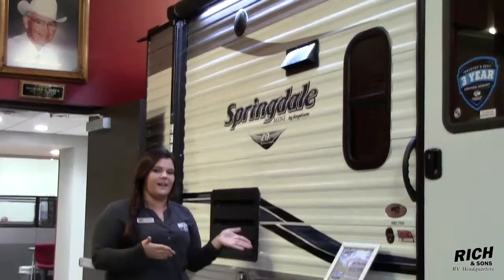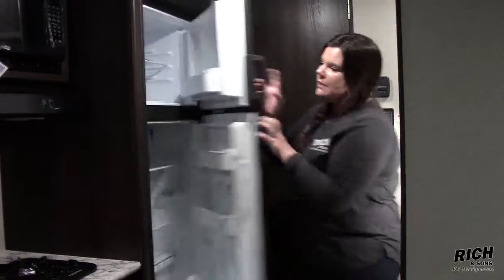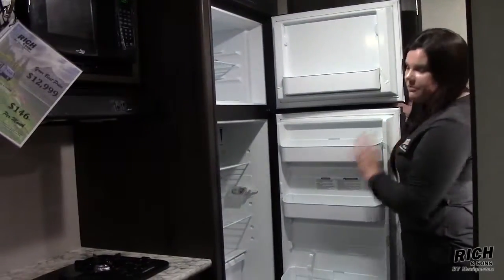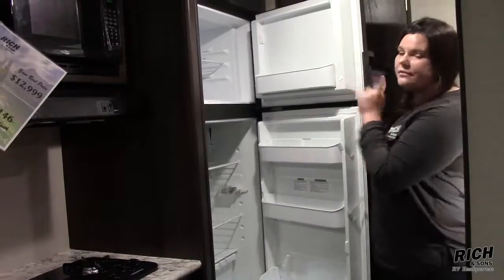Let's take a peek inside. On this particular floor plan, you do get the full size refrigerator. I mean, look at all that space — you could fit all your hot dogs and hamburgers and stuff in there. Don't forget the frozen Snickers.